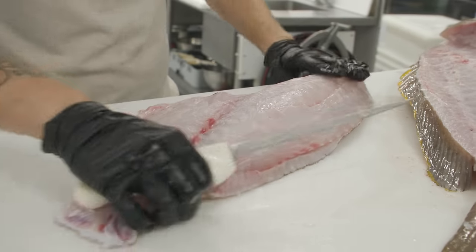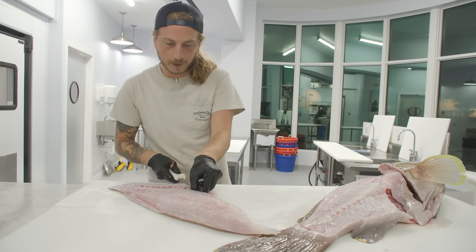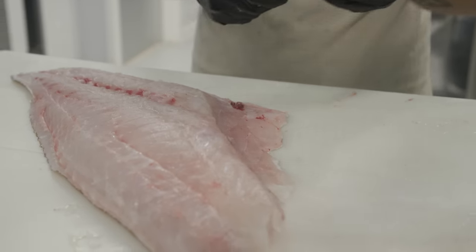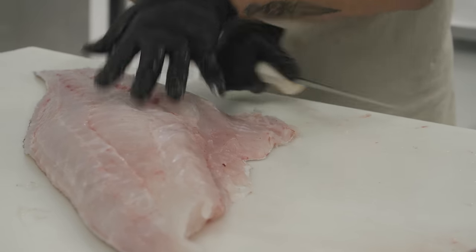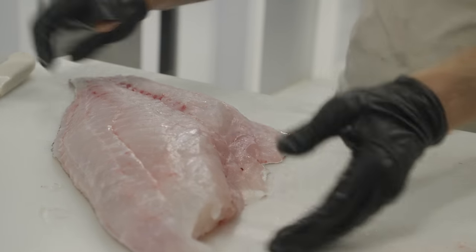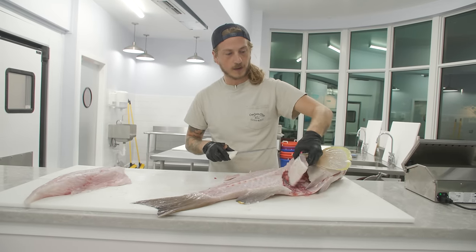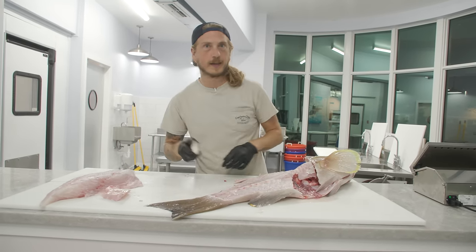We still have a couple of the rib bones on there — they're easy to cut out. Flip it around and gently shave those off. A little bit of membrane on there. There's our beautiful grouper fillet. We left a little bit of the belly meat on the skeleton; we don't want to leave any of that behind, so we're going to cut that off and get to that later.